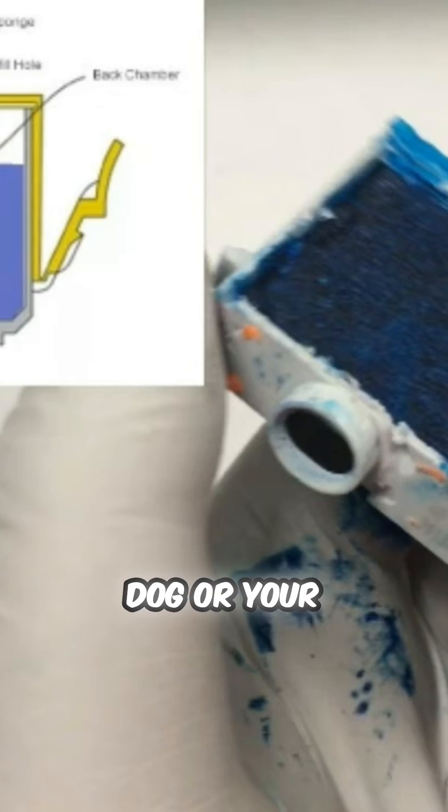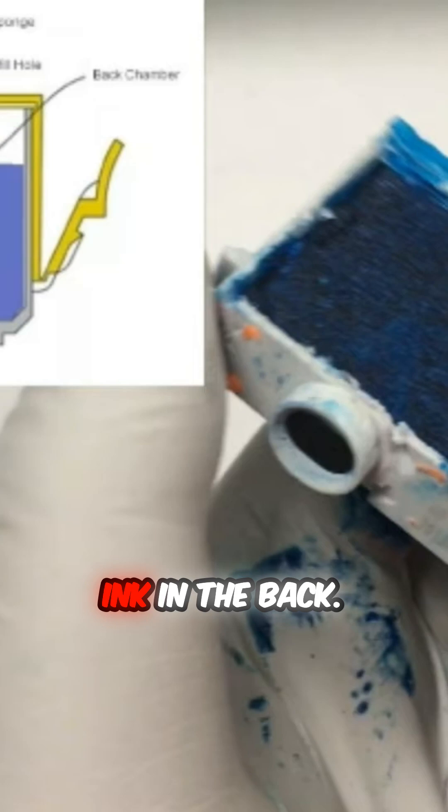If your printer didn't consume any ink, it will have a little bit of ink in the front, but it holds the majority of the ink in the back.